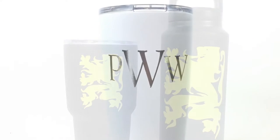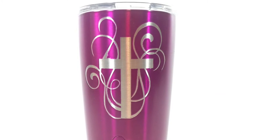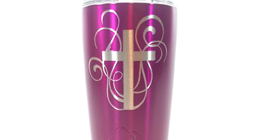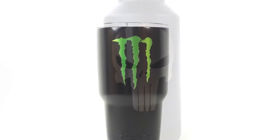Today on ManCrafting, I'm going to show you how to take catalog quality images on the cheap using your cell phone, some inexpensive lighting, poster board, and nothing more than a regular old box.